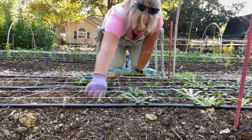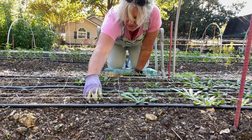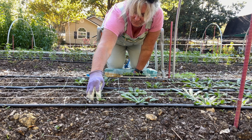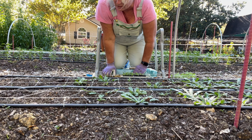Look at this feverfew back there — terrible germination. Bee balm right here. Snaps. And then this is new, I haven't grown this before — this is sunball. I actually started this last year and then it died during the polar blast.